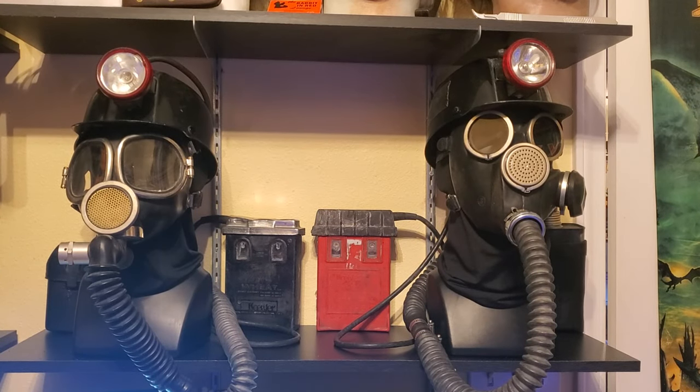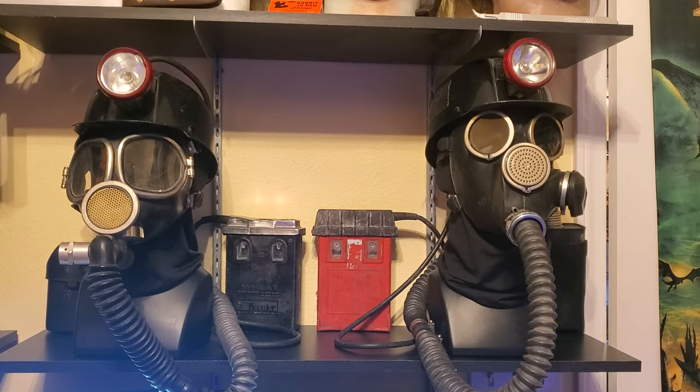Hey everybody. In this video we are going to be taking a look at my replica Harry Warden miner masks and setups from the My Bloody Valentine movies. On the left we have the setup from the original film, on the right we have the setup from the remake.